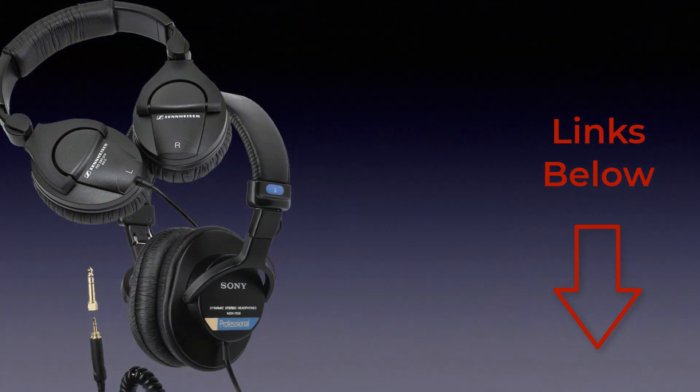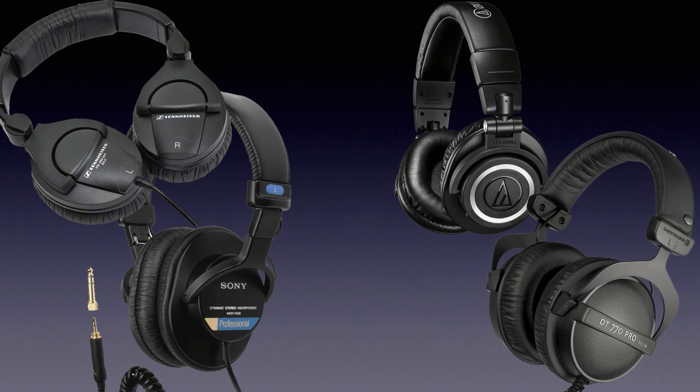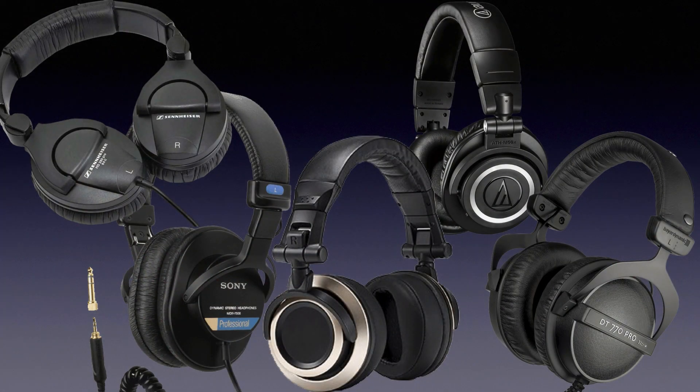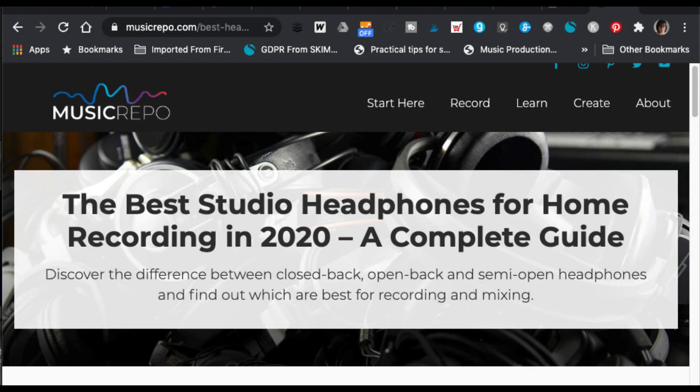Some examples of industry standard closed back headphones at suitable prices for a home recording studio setup: the Sennheiser HD 280 Pro, the Sony MDR 7506, the Audio-Technica ATH-M50X, or the Beyerdynamic DT-770 Pro. All of these are hugely popular. If you're on a tight budget, the Status Audio CB1s are an excellent choice too. I'll put links below so you can check out the reviews of all of these and compare and contrast them.